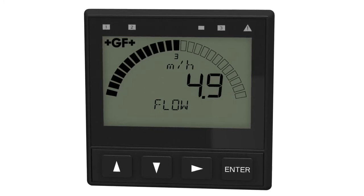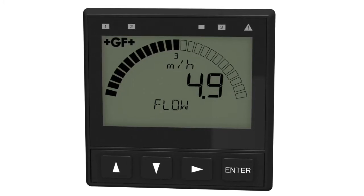The display shows separate lines for units, main and secondary measurements, relay and warning LEDs.